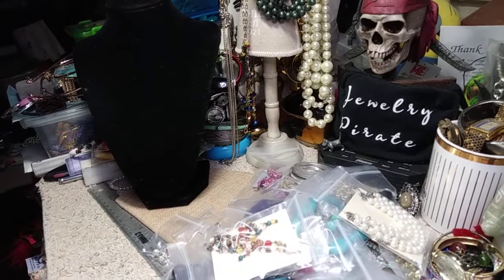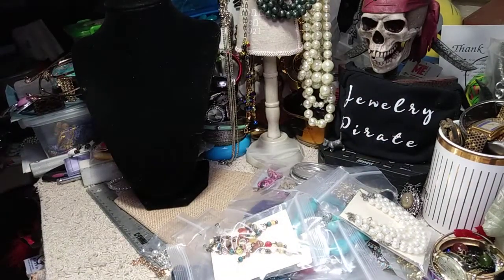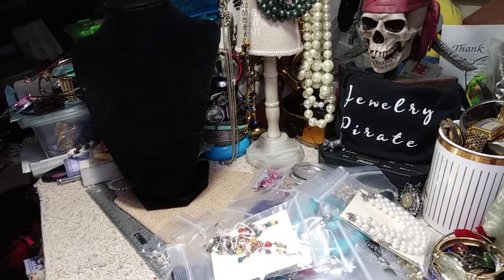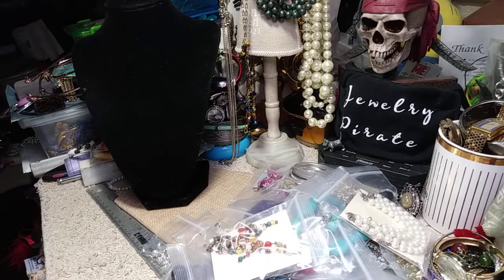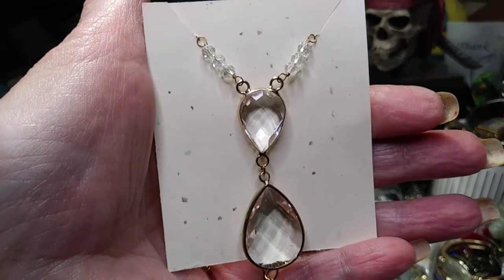This is a very beautiful pendant — I'll take it out. It's got a very long chain. It's crystal, it's glass as far as I know — feels cold. And then you've got the stones right up at the top of where the pendant is, and then a very, very long chain. I mean long — you could double this. Very pretty.